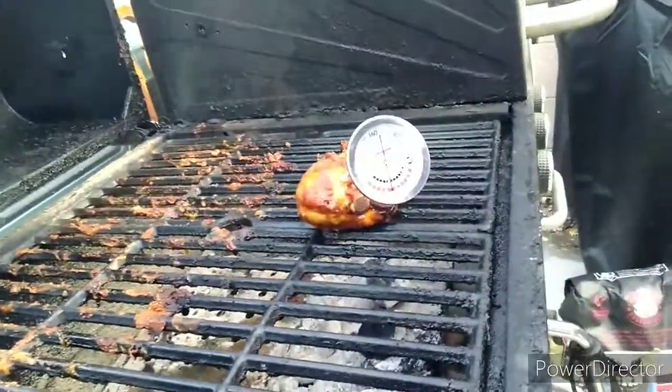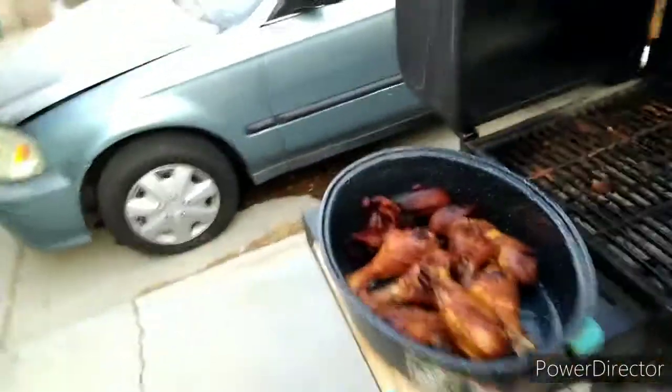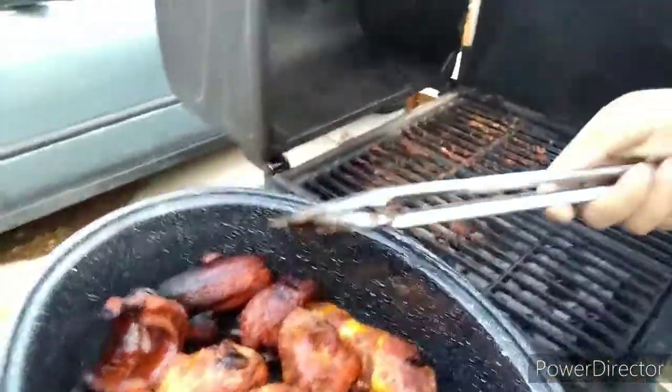So I'm waiting on the last piece of chicken. Put the probe in — it's at 165, so we're perfect. I'm going to take this last piece off; those ones came off about two minutes ago. Take this last piece off and take them inside. Look at that — got the chicken and my links. It's going to be good.